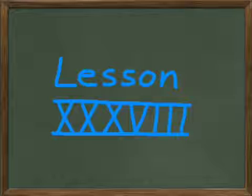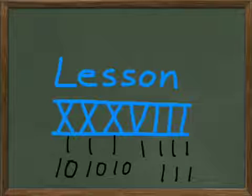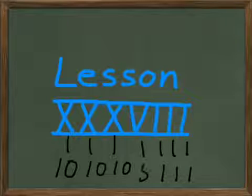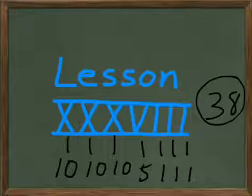Look right there — our Roman numeral has got a bunch of multiplication going on in it. We've got the X's right here; you remember those stand for 10's. That's 10 and 10 and 10, so 10 times 3 is what we've got there, and that's 30. Your V is a 5, and then you've got three 1's — so 3 times 1 is what that is. You add that all up and you get 38. That's how we actually had some multiplication going on in our lesson number, so let's go on to Lesson 38.